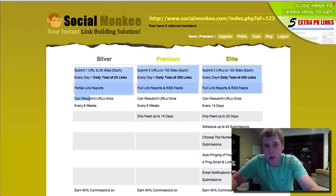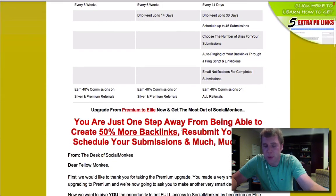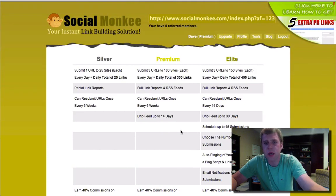So they have the Silver tier, which is $7 — you get one link to 25 sites per day. Then the Premium, which I'm pretty sure is $47 for the year, where you get three links to 100 sites — a daily total of 300 links. You get full link reports and RSS feeds.